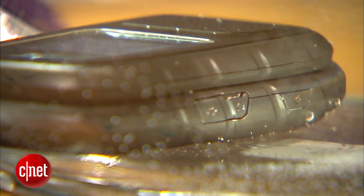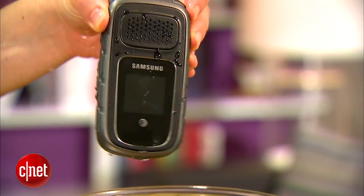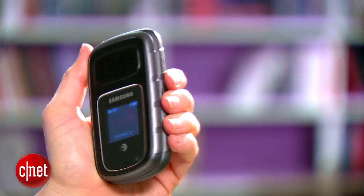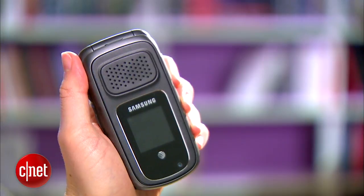So that means you can dunk it into some water and it will work just fine. What I really like about this phone is the design. I actually really enjoy these rugged phones. They look pretty cool, they're durable, and I am a person who drops things, so I like that if I drop it I don't even have to worry about it at all.